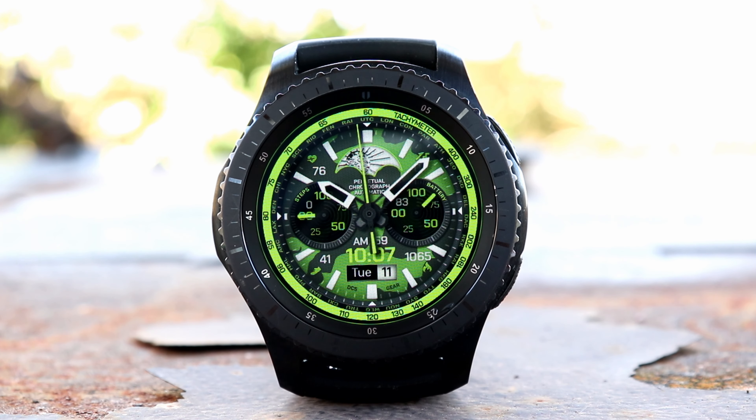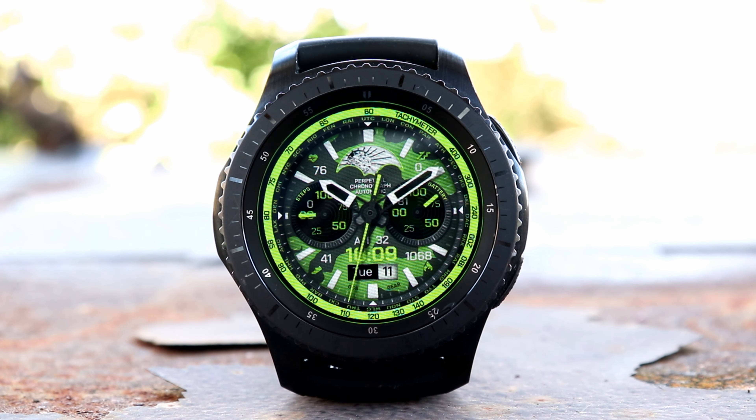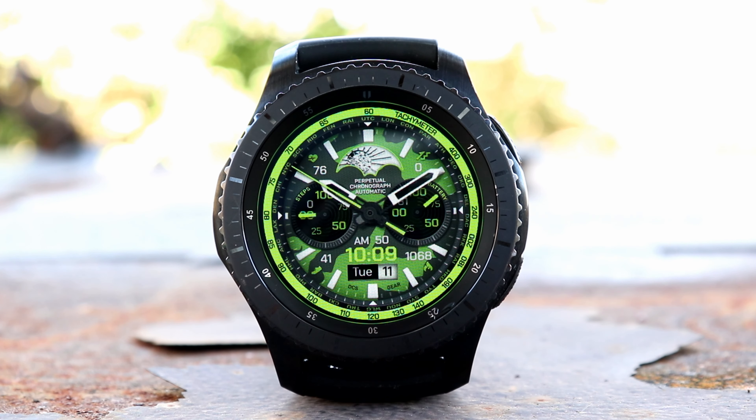Low battery consumption basically means that you're going to get more time with this watch face and less time worrying about how much battery you have left on your watch. One thing to note is that this watch face has a stopwatch function, but you must have the stopwatch app by Samsung installed on your device in order for it to work. You can locate it for free using the Samsung Galaxy app — just go in that store, search for the stopwatch, look for the one that's by Samsung, and you'll be good to go.